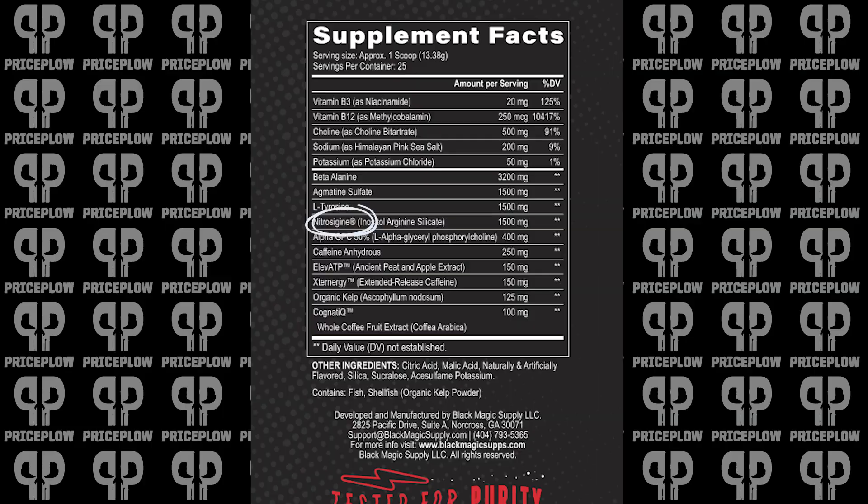We have agmatine sulfate, which reminds me that we have two different ingredients here that serve as both nitric oxide and cognitive boosters. Agmatine sulfate can work as a neurotransmitter. Nitrosygene has also been shown to improve blood flow to the point of getting nootropic or cognitive support benefits — perceived energy, short-term memory, and not having as much cognitive slowdown post-workout. The nitric oxide boost can last quite a while with nitrosygene. Agmatine sulfate also works as a neurotransmitter and can support nitric oxide elevation. Black Magic went with 1.5 grams here — pretty cool stuff.